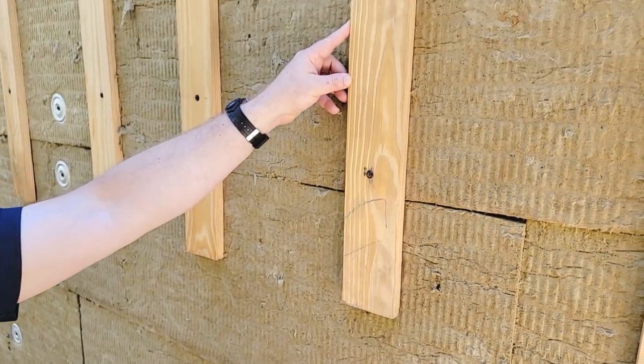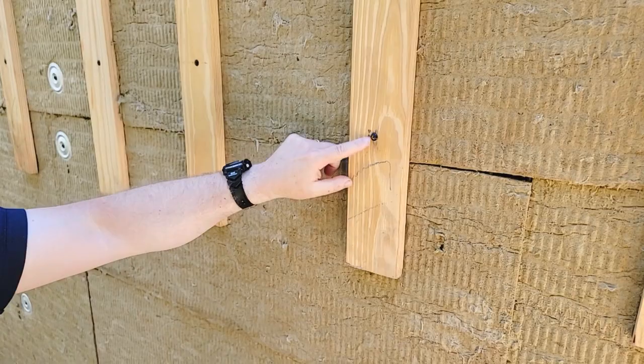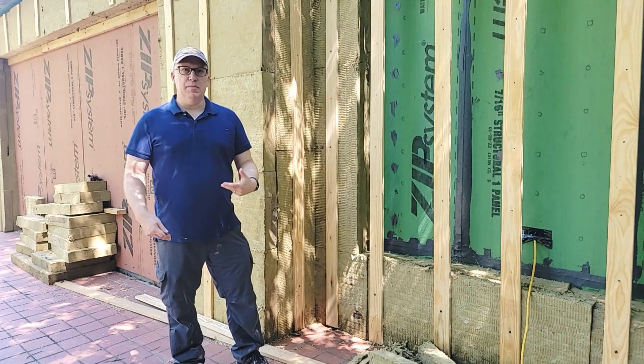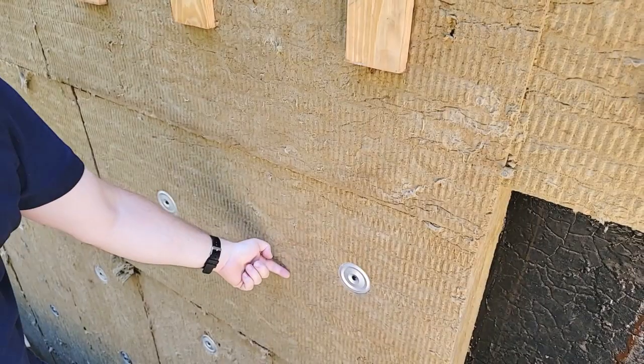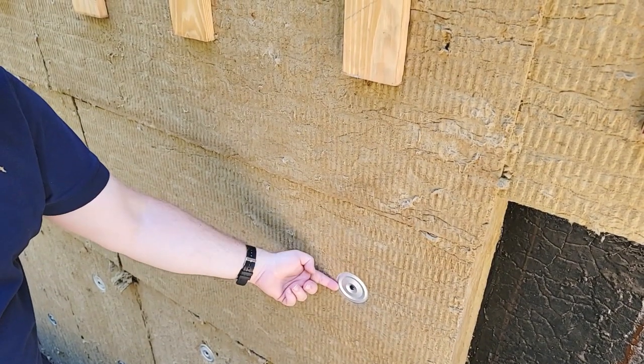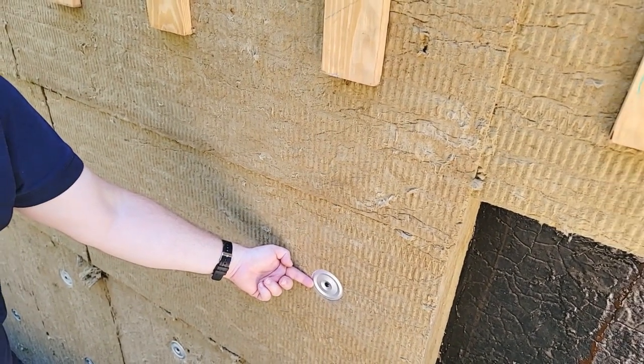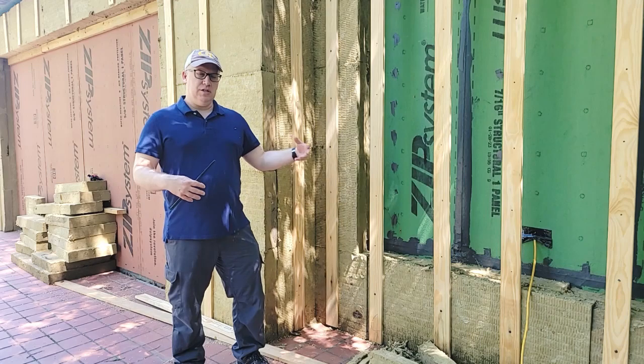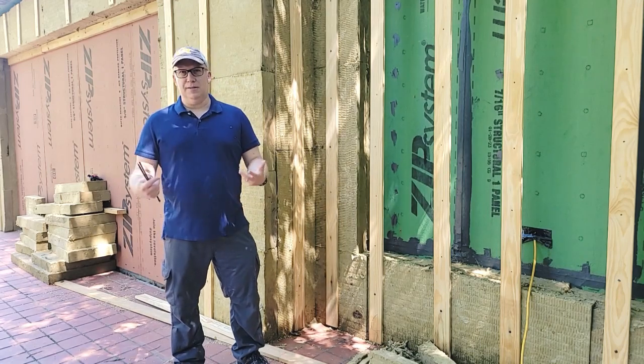We only have the furring strips above grade where we're going to attach the siding and the cornice. Everything below grade is going to be stucco. Rockwell does have an application where you can apply stucco directly to it, but we're going to use something that provides a little air gap so things can dry out before reaching the Rockwell and also holds the stucco in place.